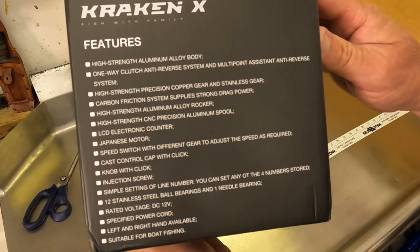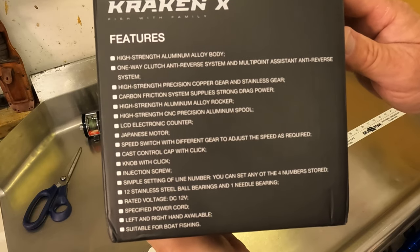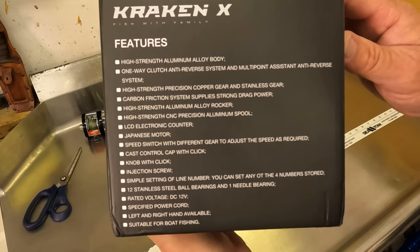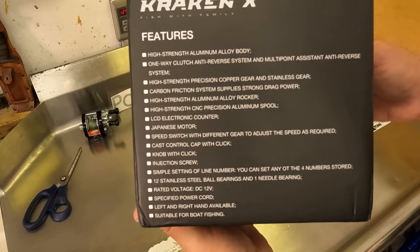Some more features: high strength aluminum alloy body, precision copper and stainless steel gears, carbon friction drags — pretty standard there — CNC precision aluminum spool, a Japanese motor which ought to be real durable, and a speed switch plus pretty much all the other stuff you'd expect to see on an electric reel.